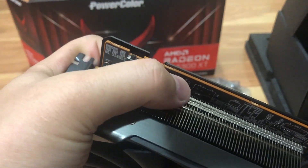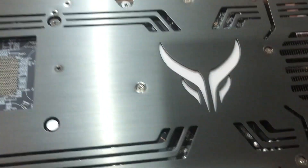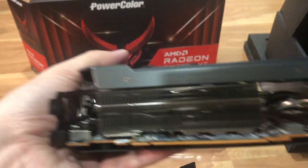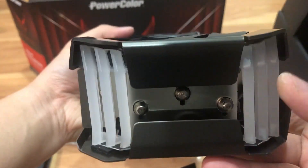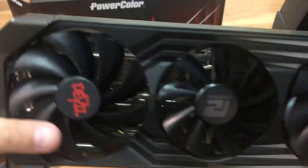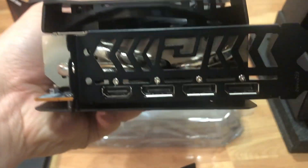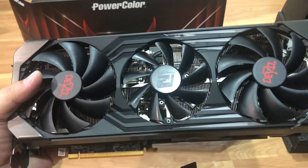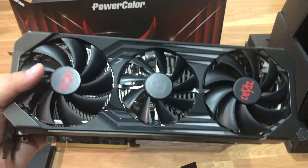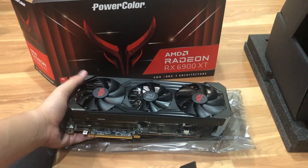There's a BIOS switch and a connector up here for - I believe it's the RGB, but I could be wrong. I still have to figure out what that connector does. You got RGB lights on the back with the back plate, and a huge heat sink. There are also RGB lights back here as well. Same three display ports and HDMI port as on the ultimate. The card looks exactly the same as the ultimate - I think it's just a factory overclock difference. This is the PowerColor RX 6900 XT non-ultimate edition.